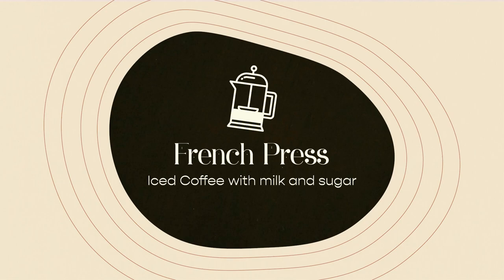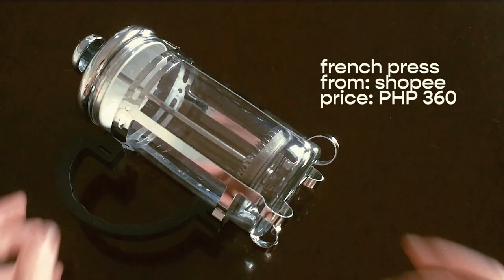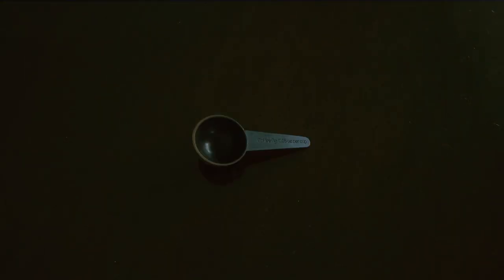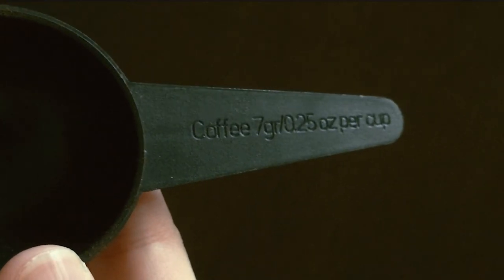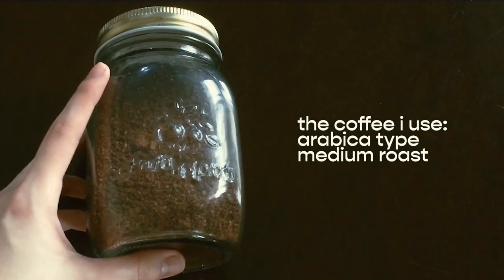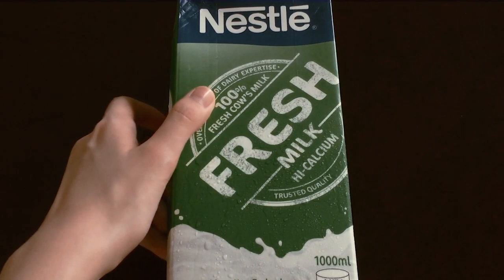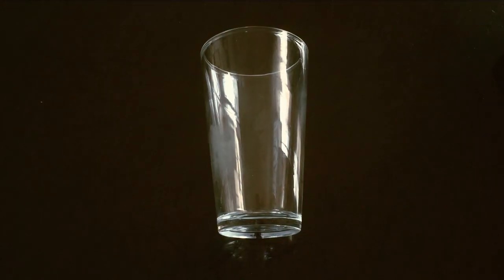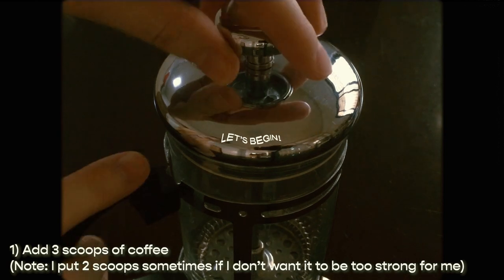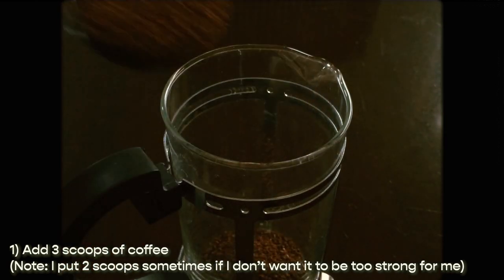For this method we will be using the following: a French press — I just bought this online — a timer, a spoon, a scooper with measurement markings, some coffee, brown sugar, milk, and your favorite mug or tumbler for iced coffee. For the French press I add three scoops of coffee this time since I'll be adding a lot more water.